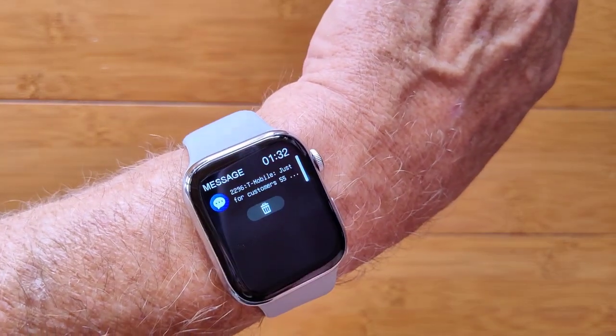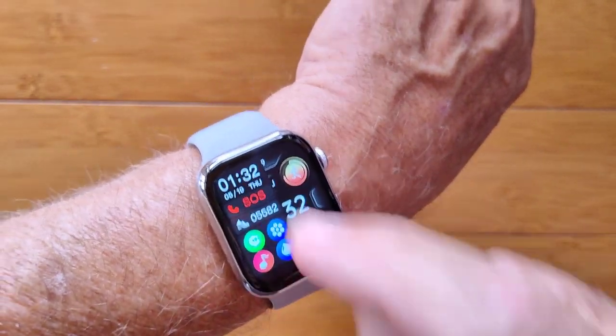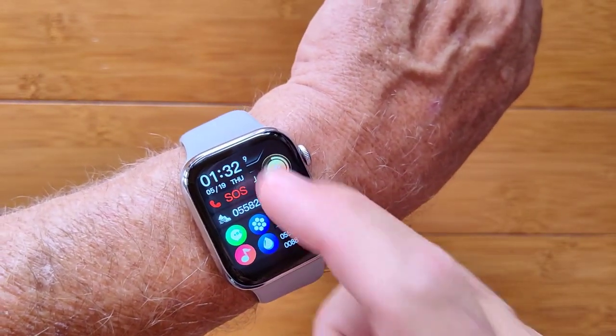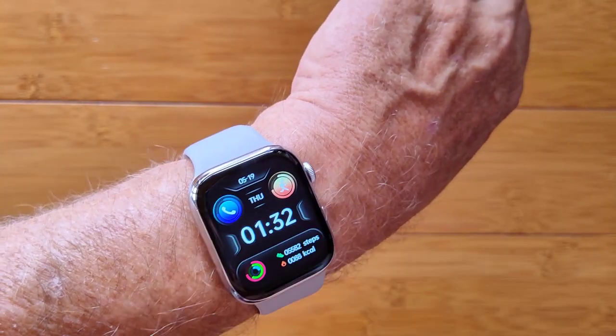You have messages sent from your phone that will show up here, and you have a little pull-out panel that lets you activate your SOS. It's a Bluetooth calling watch, so it can tether to your phone and you can do the SOS function, and your step count. Your most recently used apps show up here as well.